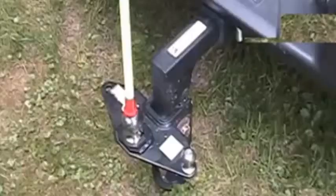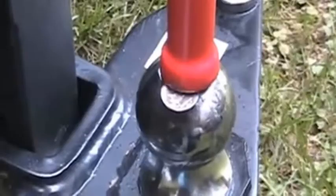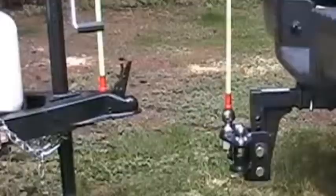In this video the trailer was level from side to side but the truck was not. So I placed a coin under one side of the rod on the ball to make it perpendicular to the ground.